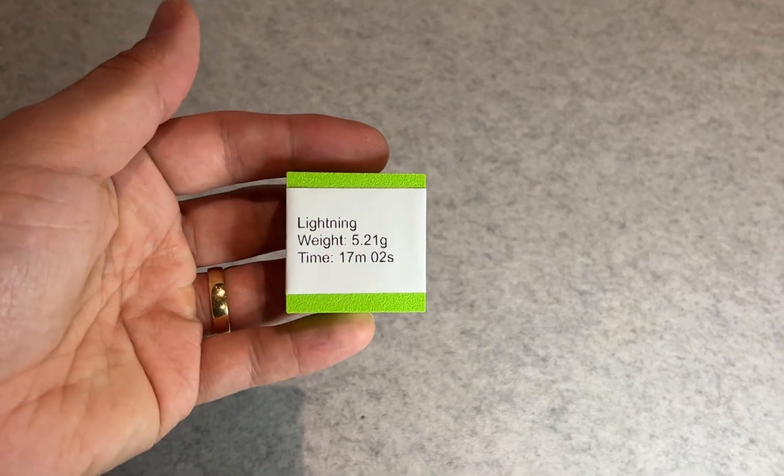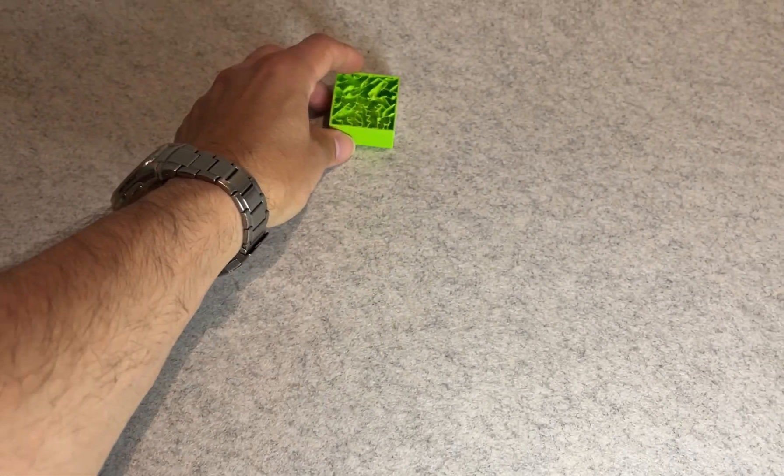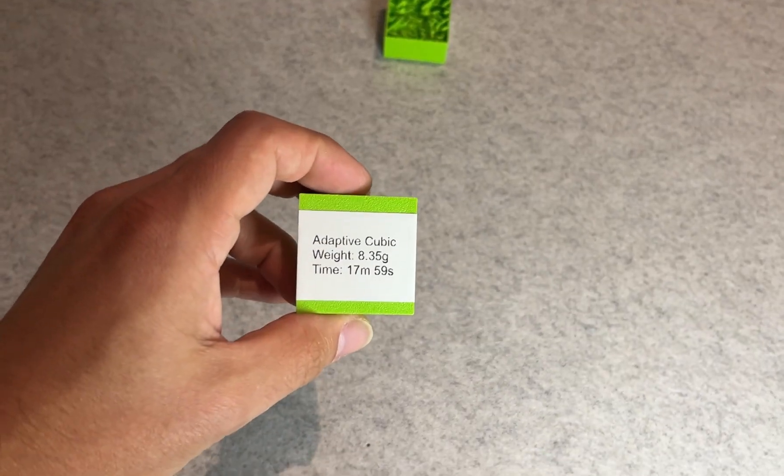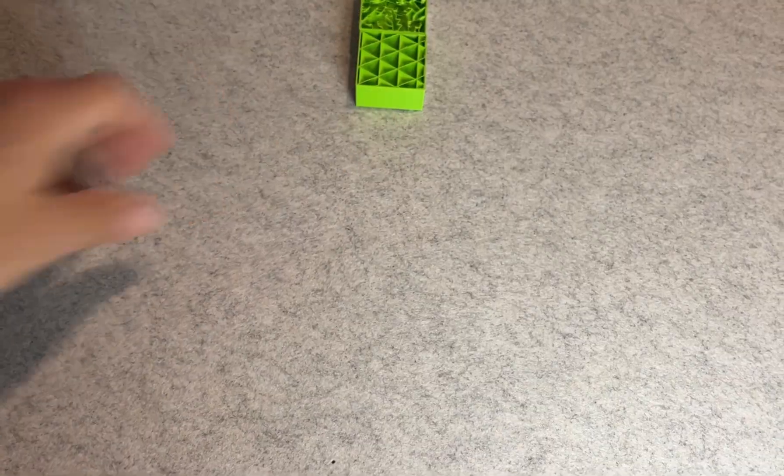Let's start with the print time. The fastest pattern in my test was lightning infill, which completed in just 17 minutes and 2 seconds. That's noticeably faster than the others.